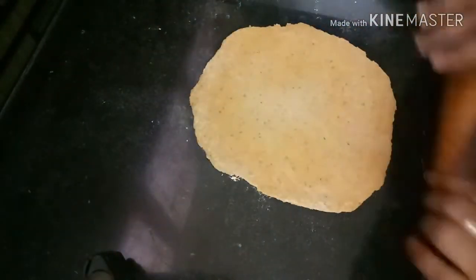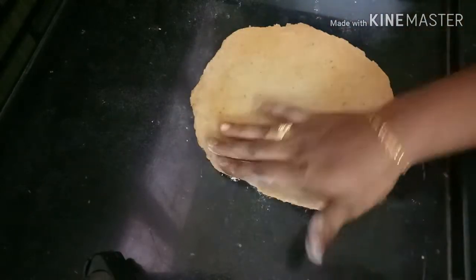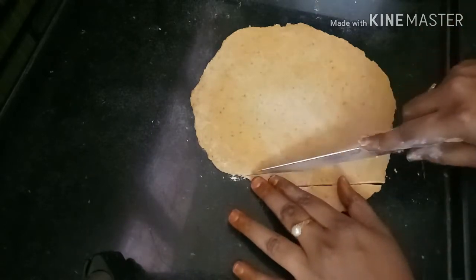Now I will cut it with a knife into shape.